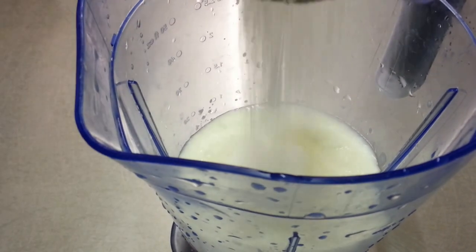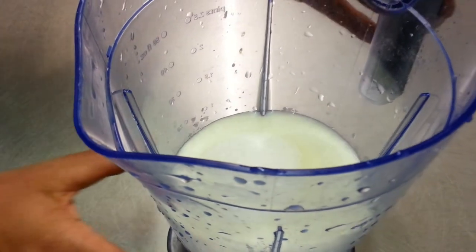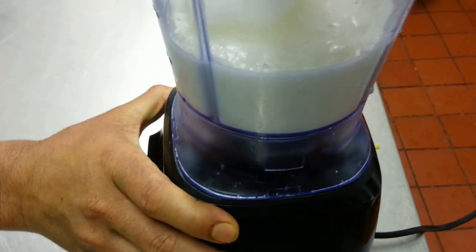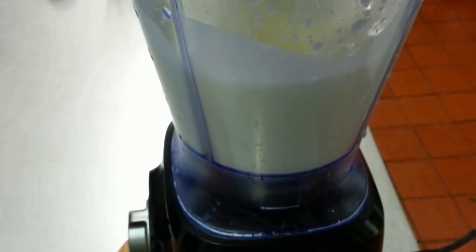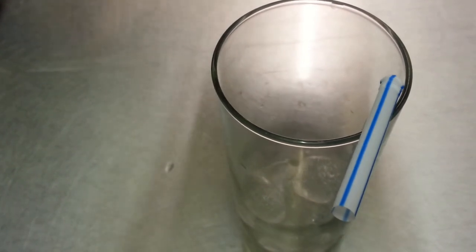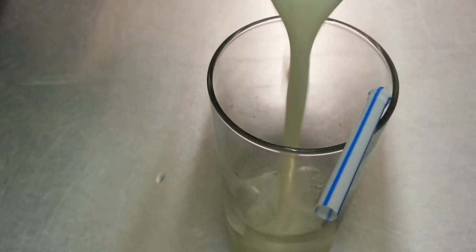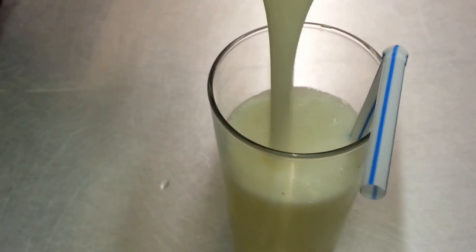If you want to make salt lassi, all you need to do is add salt to your taste. Blend it for about 30 seconds and sweet lassi is ready. Add salt if you like salty lassi, to your taste.